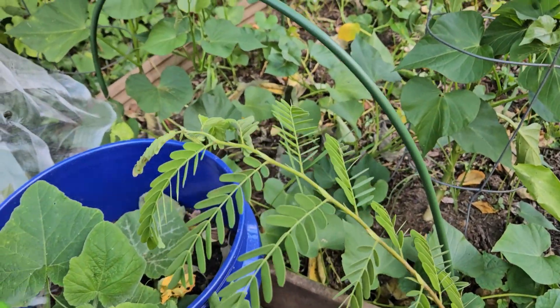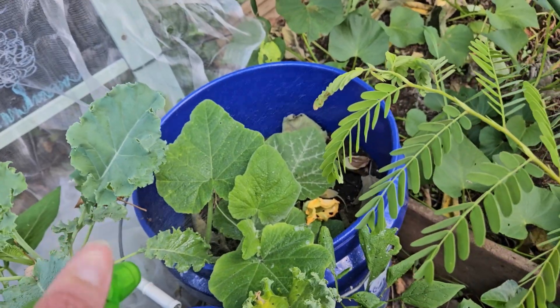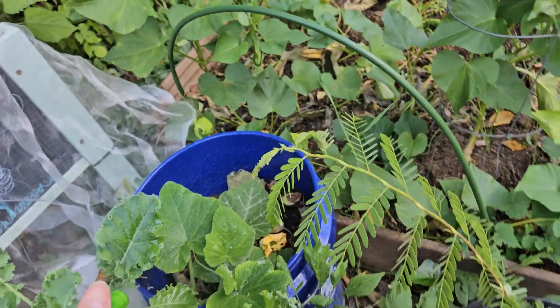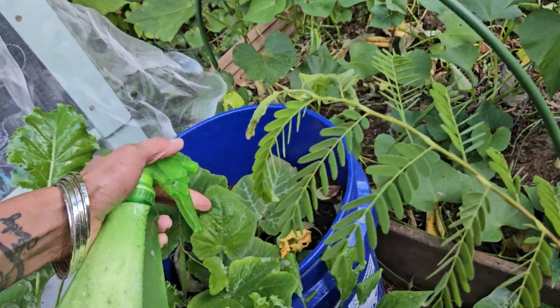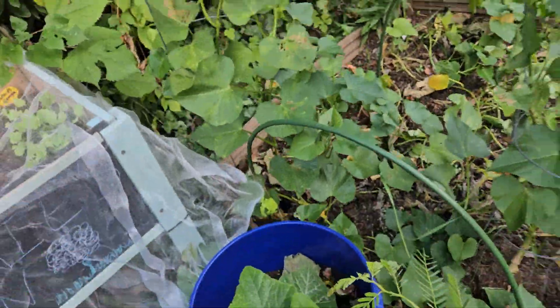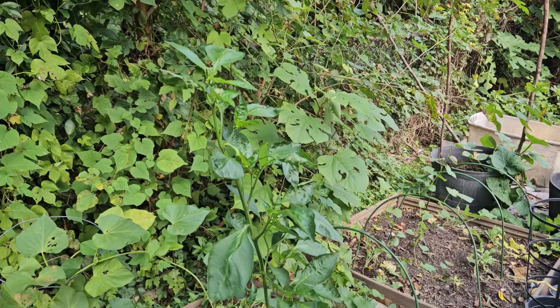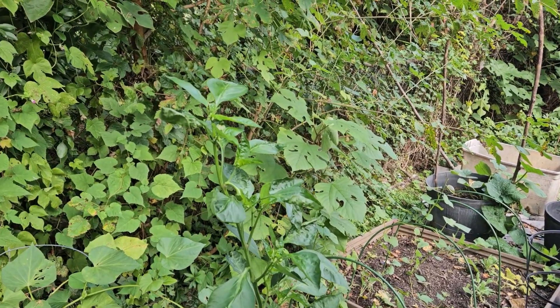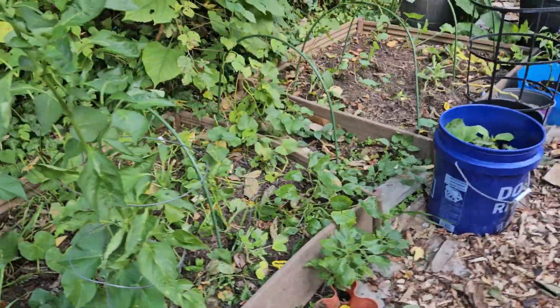I don't know if this is powdery mildew, but I'm just going to spray this just in case, because I don't know if it's trying to come on. Look how tall that green pepper is — I can't believe it's that tall. That's crazy.